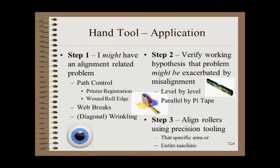Step 3 is then straightforward: use precision tooling to either align the area giving you the most trouble or align the entire machine.